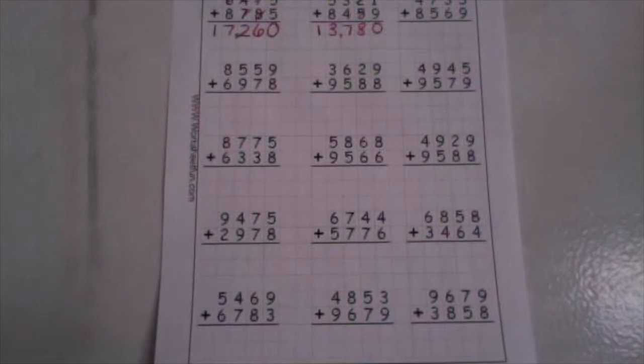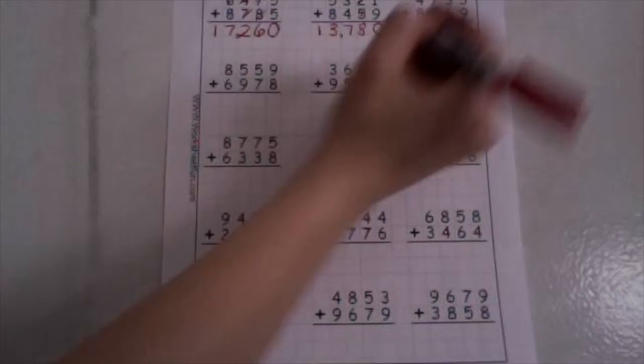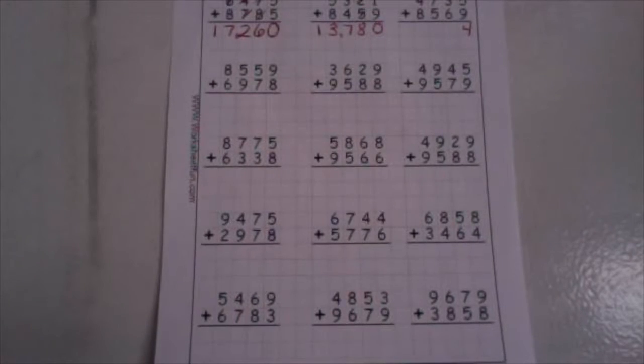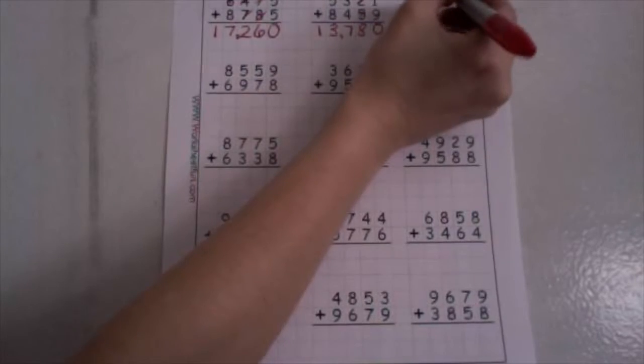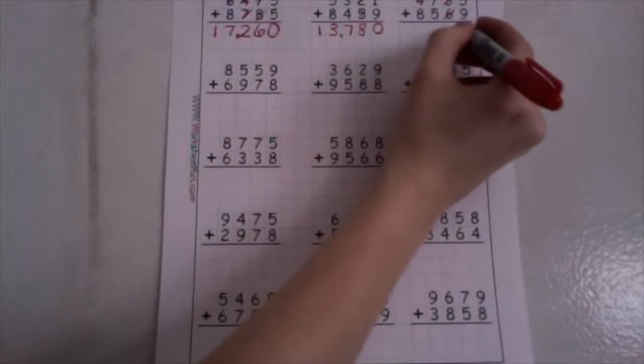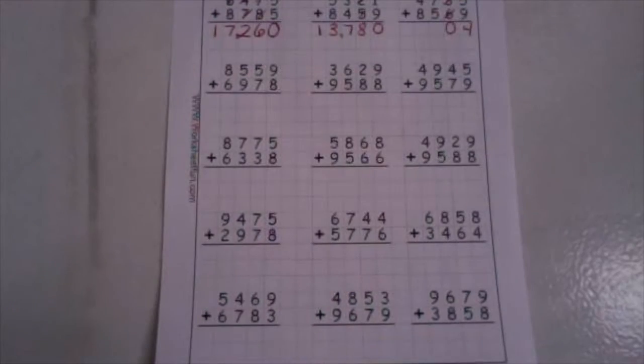Let's move on to the next one. Four thousand seven hundred thirty-five plus eight thousand five hundred sixty-nine. Start in your ones and add them up. We have five plus nine — five plus nine is fourteen. Drop your ones down low, take your ten up high. Now in our tens place, we have one plus three plus six. One plus three is four, and four plus six is ten. Drop your ones down low, take your tens up high.